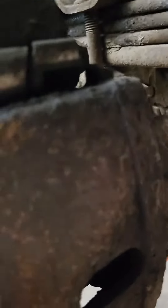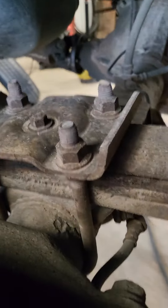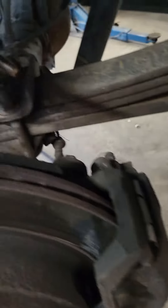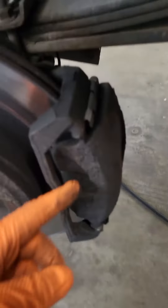First we're going to take the caliper loose. It's just a couple of 10 millimeter bolts on this Dodge — one here, take it loose, and the other one's right here, take it loose. Once you take your two caliper pin bolts loose, set them over here and just pry this thing off.